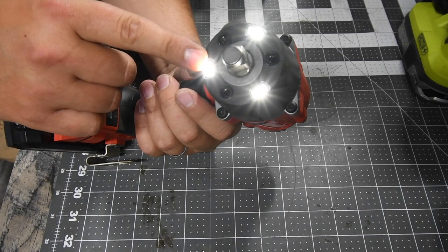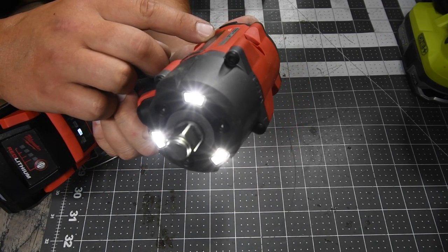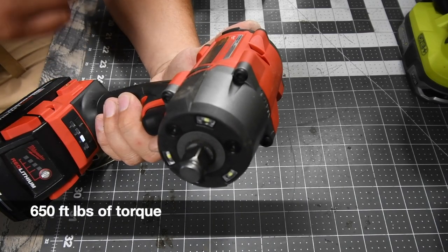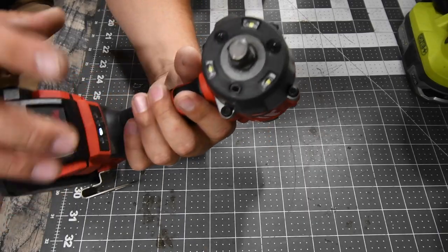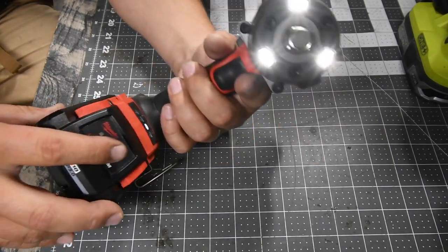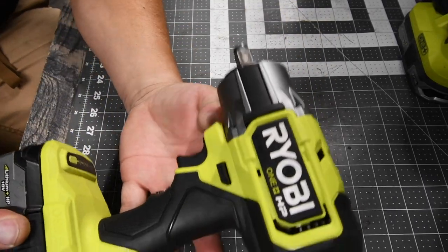There's a LED beam on the front. This goes zero to 3100 impacts per minute and zero to 2575 RPMs on speed three. It has a half-inch friction ring anvil. We'll be using a 3 amp-hour HO battery — battery is full — and it will be on speed three.